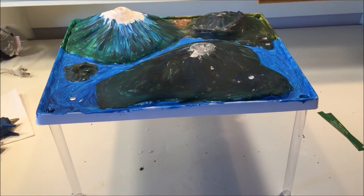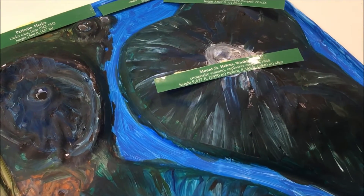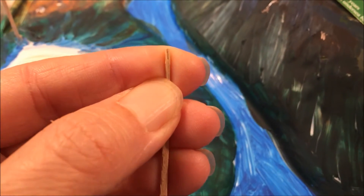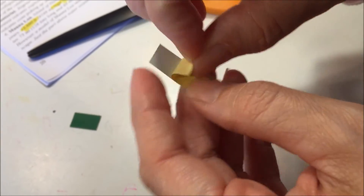We also added the tubes to the bottom of the base so that it can be elevated so that we could do the eruption. After this we need to identify each of the volcanoes, which like I said was a little bit more challenging than we expected, and lastly I want to label each of the volcanoes using this little toothpick that did not come in the kit.